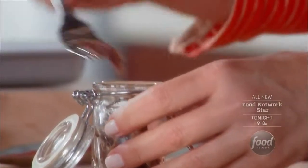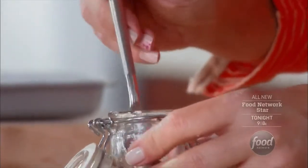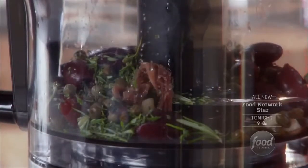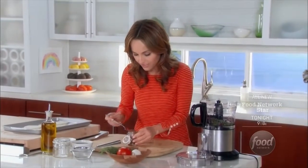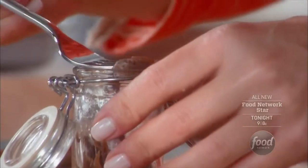Then anchovies. A lot of times in niçois salads you will find anchovies. As a kid I grew up eating lots of anchovies, especially on my pizza. So we're going to use two anchovy fillets. It's that little bit of salty bite that you just don't get from regular salt. You could also use anchovy paste if it's easier.